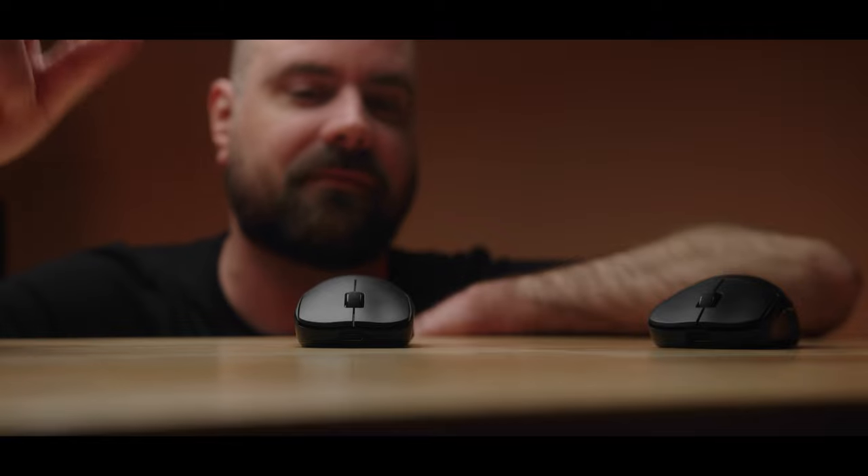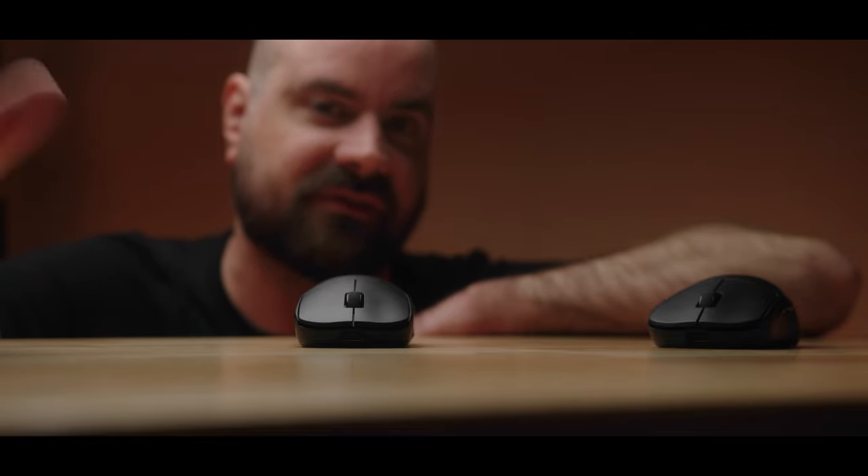But if I did aim with a claw grip, then this mouse would be staying on my desk for the foreseeable future.